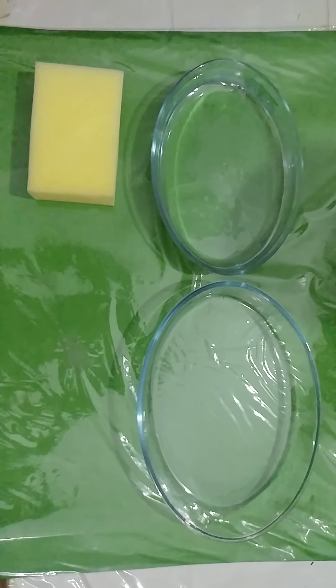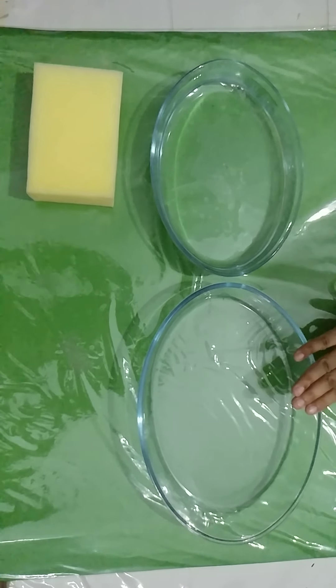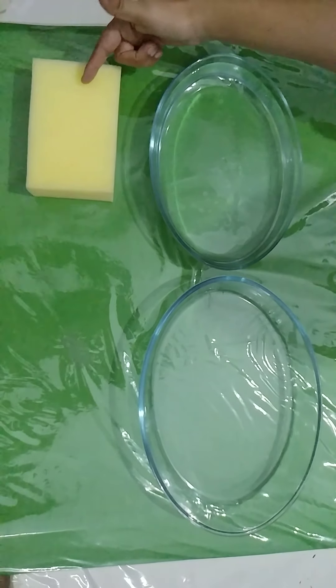For this, first of all, you will need a plastic mat on which your material will be displayed. There are two bowls — one is filled with water and another is empty. Then I have a sponge over here.